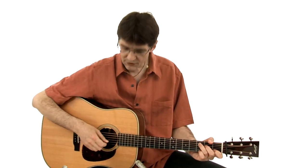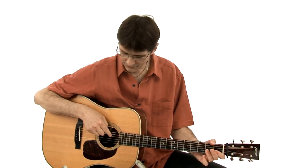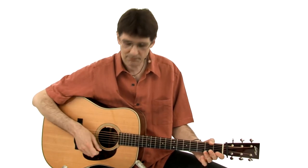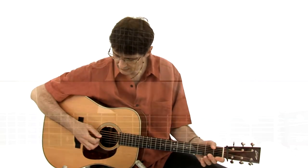Cross-picking is another concept that is very useful whenever you want to fill up holes in between melody notes, just like we did with Carter Style — concept number two. Here we have a melody; let's say we have a melody on the fourth string open, just that simple D note, and we can apply a pattern that is very, very common. It's four beats long, and it goes like this.